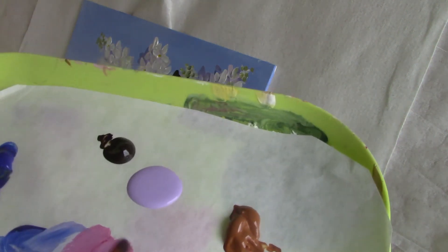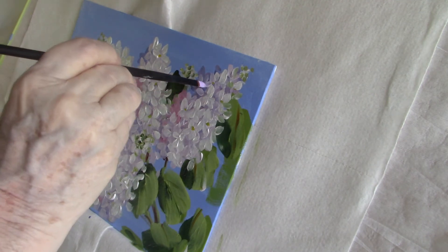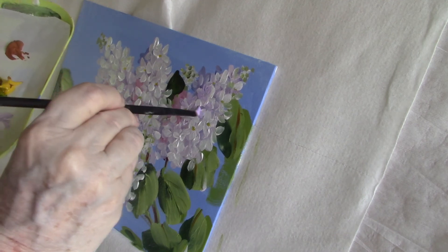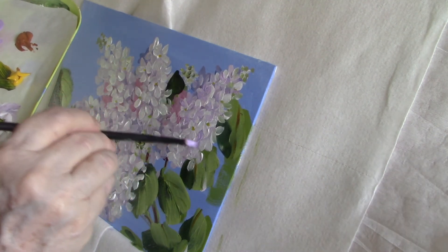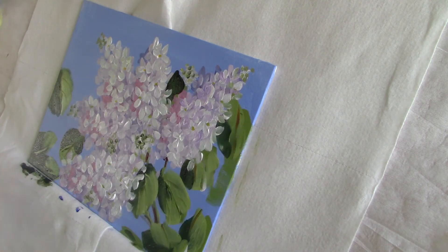I found one of my 50 cent paints from Walmart — it's actually called lilac — and I'm going to dab some of that on. It's very transparent so you won't see a strong amount of the colour, but really I've ended up with white lilacs here and I'm just dabbing this lilac paint on in the shadow areas.